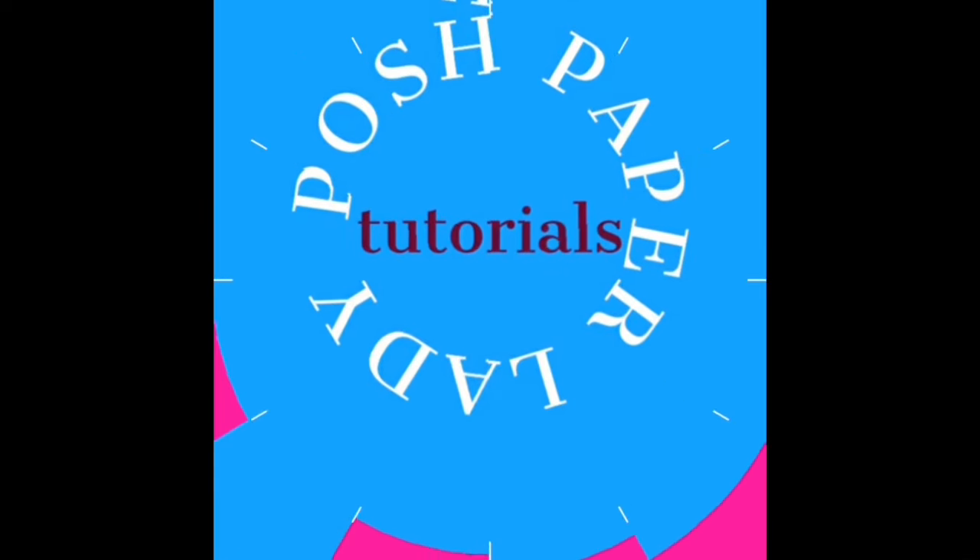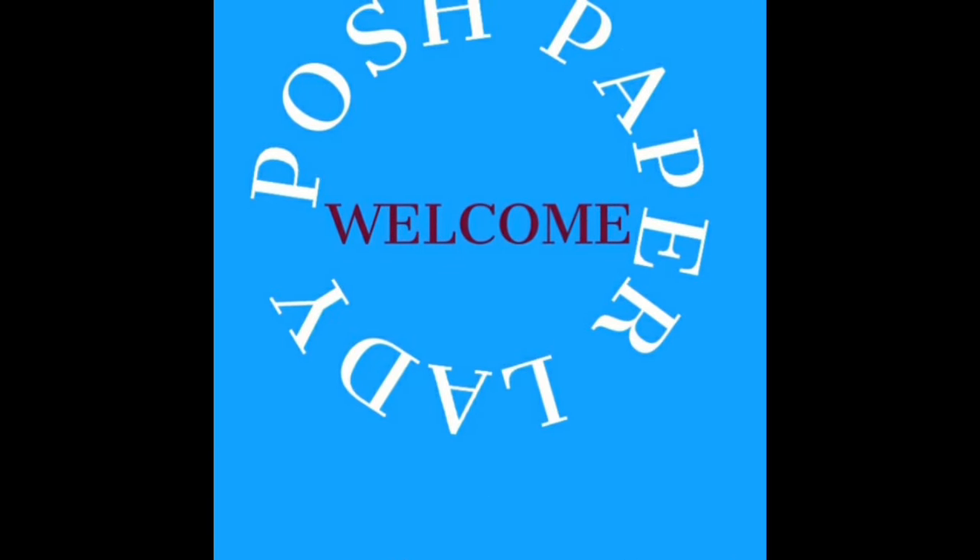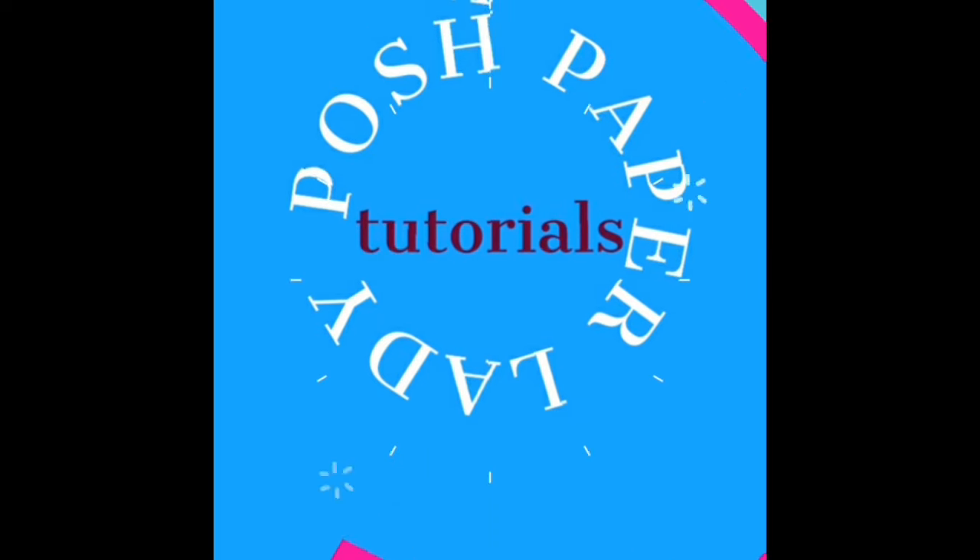Hi everyone, it's Sherri. I hope that you are having a wonderful day. Welcome to my channel. I am so glad that you decided to stop by. Welcome to all of my new friends and new subscribers, and welcome back to all of my longtime friends and subscribers. Thank you all so much for choosing to be here today.